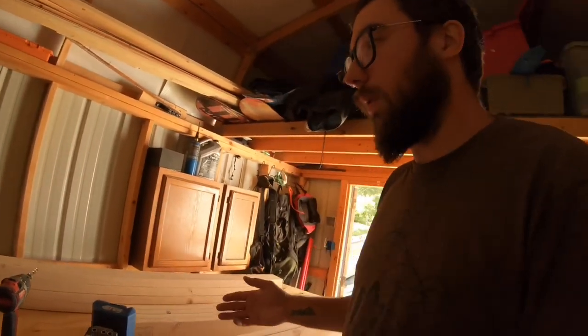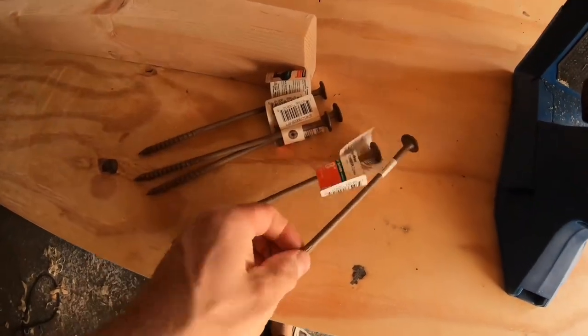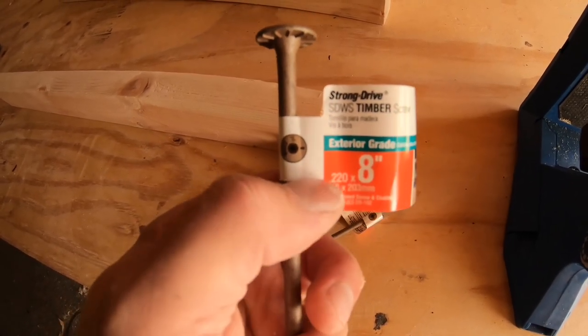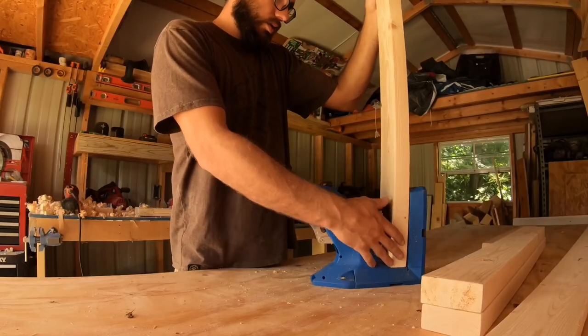After I've done the pocket holes, I will put an eight-inch lag — well, not technically a lag, they're Simpson Strong-Tie SDWS timber screws, eight inch — through each of the connection points to really make sure that stays together. I've done that a lot with gates and it seems to hold up really nicely.